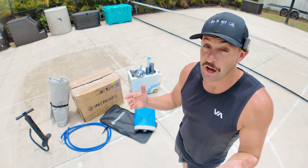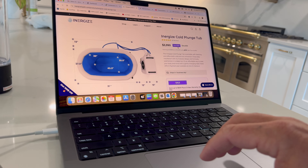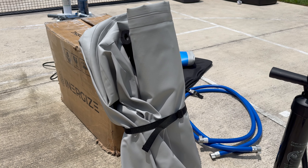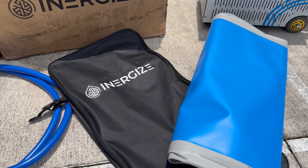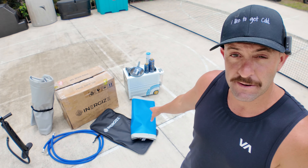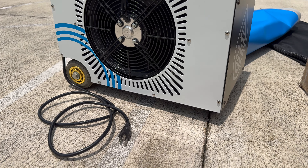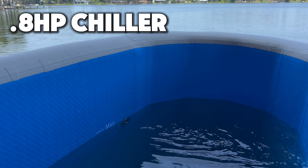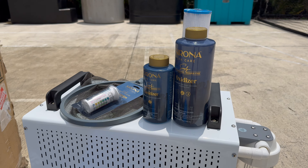First, let's talk about what you get with your purchase — I'll have links down in the description below if you want to check that out. Right now Energize has a sale going on where you can purchase everything you see here for under four thousand dollars, and that is subject to change. You get the plunge itself, a pump to inflate and deflate it, plumbing tubes to connect to the chiller, a backpack that everything can fit into if you want to take it with you, an inflatable lid, and then the chiller. The chiller is a lot smaller than I'm used to — most are much bigger — and it's on wheels so it's very easy to move around. It is 0.8 horsepower, which means it's going to be able to chill that water down really cold. It does come with a nice filter and your initial sanitization kit.